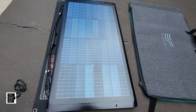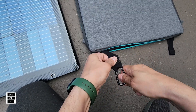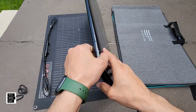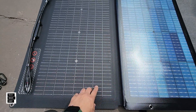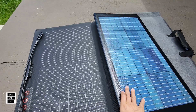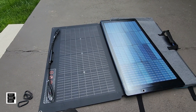The hooks just go into slots on the case. You put one on each side and then on the top. Here's the back of the panel — the front has an ETFE coating, and the back is tempered glass. It is heavy and a little stiff because of that. Let me show you the straps before showing you how to set it up.